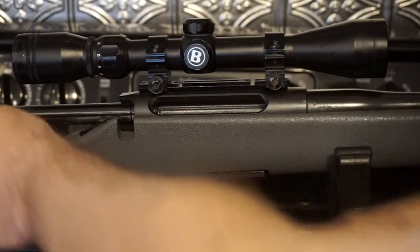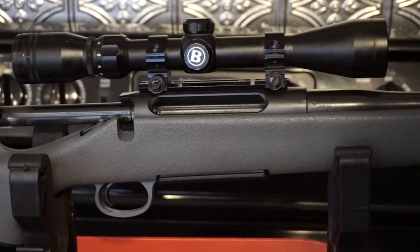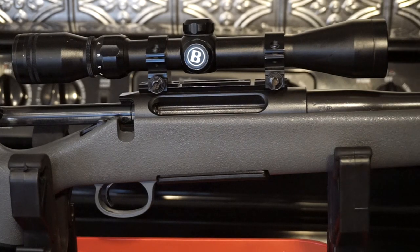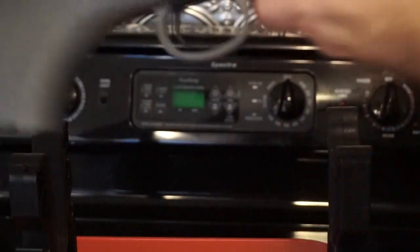Pull back the bolt — no rounds in the magazine, no rounds in the chamber. It is empty. You can go ahead and leave the magazine in the gun; obviously you want to make sure it's unloaded when you do so. Now, to get the bolt out of the gun, on a lot of firearms all you have to do is maybe push a button, pull down on the trigger, and pull back on the bolt mechanism.